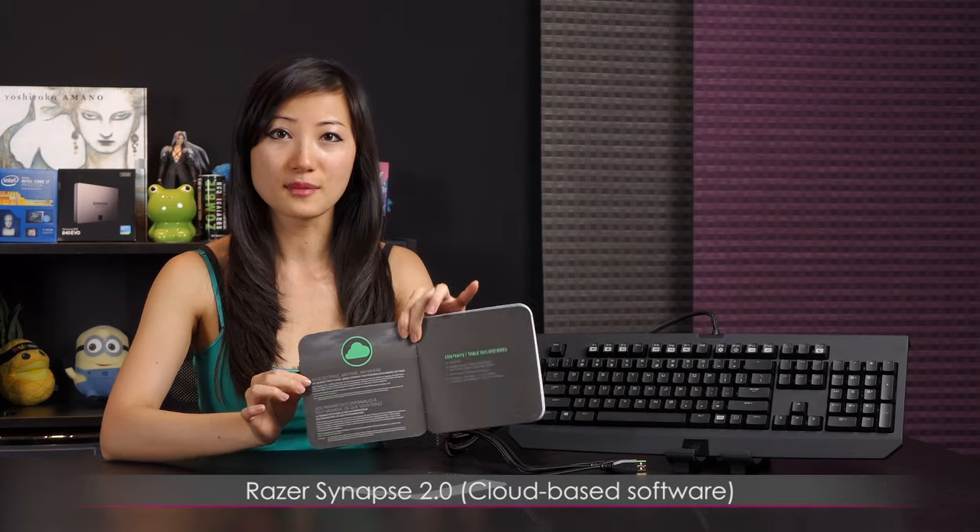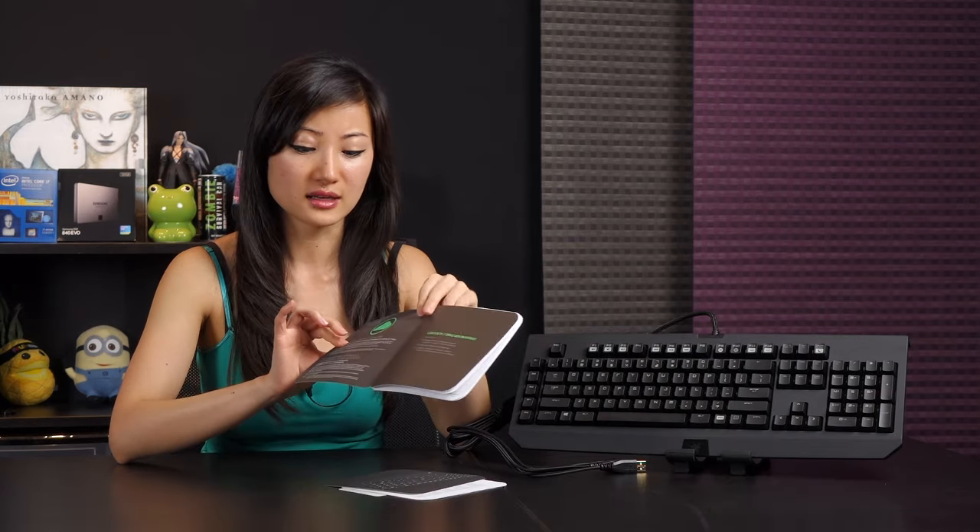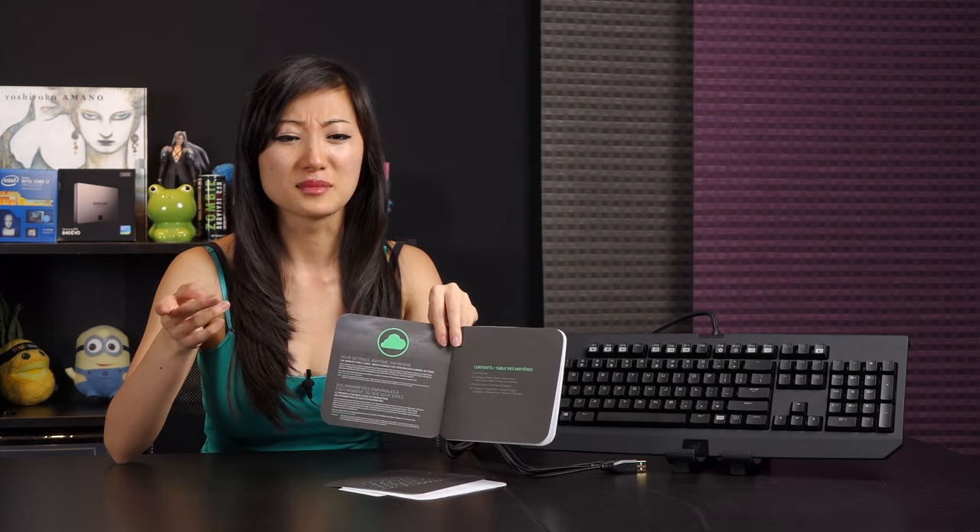Inside the quick start guide you'll find info about Razer Synapse 2.0, which is Razer's cloud-based software — you need to download and register for that. You didn't need to do that about a year ago, but you do now — give them a valid email address. I kind of prefer software that's more straightforward where you just download and use it, but I guess this is fine since you can store more information. It just shows you how to plug everything in.